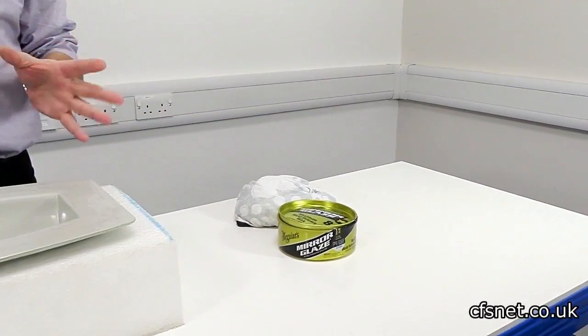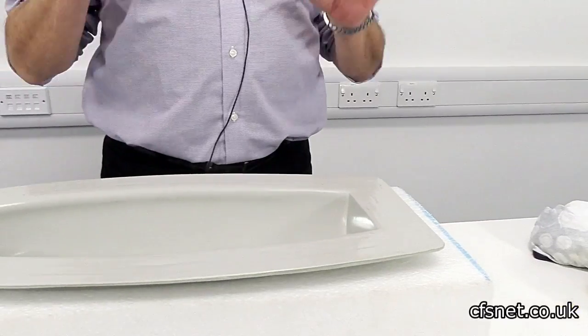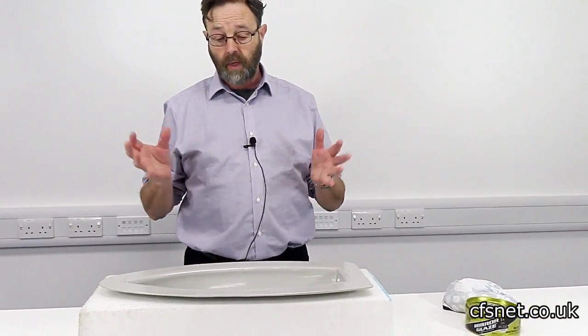So we've waxed the mould seven times, and in between each wax we've left it for a couple of hours or so, because we need to build up a good wax coat. This is a brand new mould and we don't want any sticks - or as we call it, sticking in the trade.